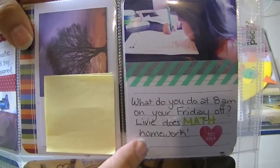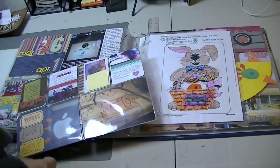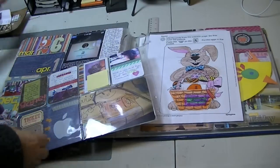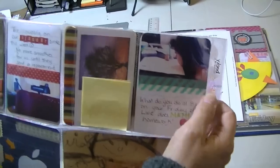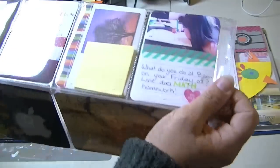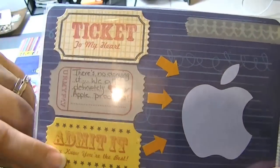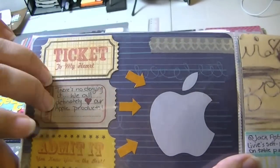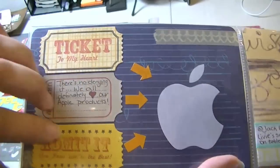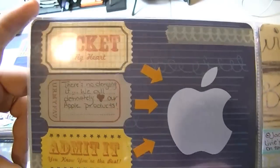What do you do at 8 a.m. on your Friday off? Livy does math homework. I put the Amy Tan stamp — this is an Amy Tan stamp set. Again another piece of washi just to put a border between the photo and the journaling, and I try to use different colored markers — this is an American Crafts stamp marker. Then at the bottom I had these tickets just sitting on my desk, made from the MFT ticket die set. I think I have a video on that which I never posted — so I might post it if people want to see the die and stamp set and what it can do. I was fooling around one day and made these up and they've been sitting on my desk for a couple of weeks.